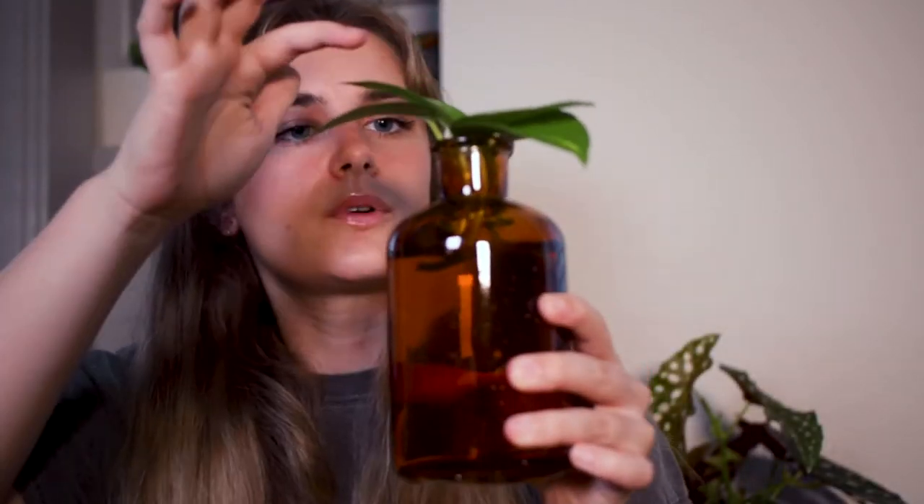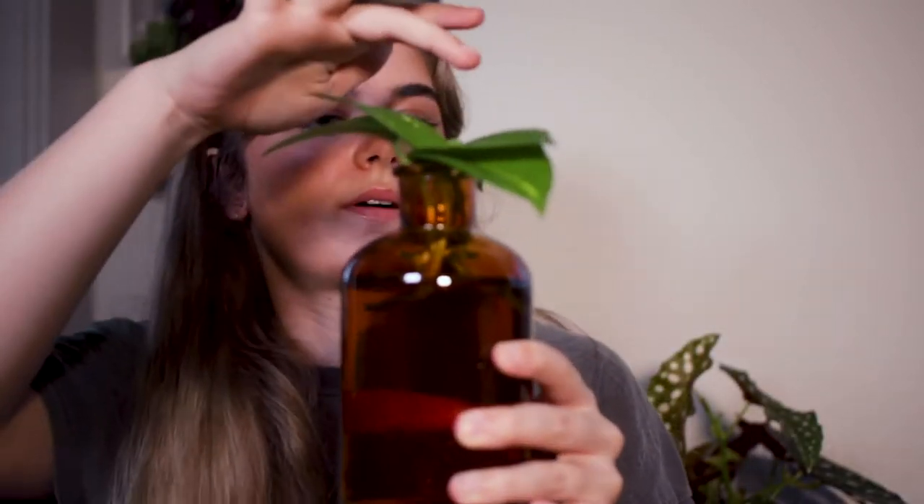Just like that we have one, two, three, four, five, six, seven cuttings growing in this little propagation vase now. When these roots are ready I'm going to be putting them directly into the pot with the rest of the pothos I have. I'll also show you some cuttings that have been growing in water for a while, because different types of plants root differently.